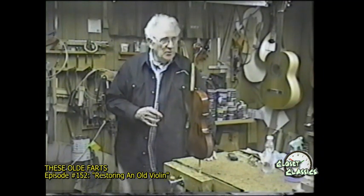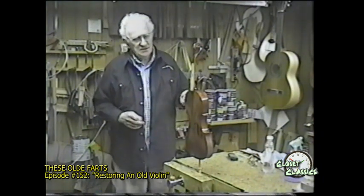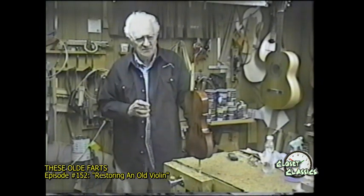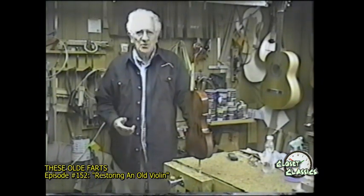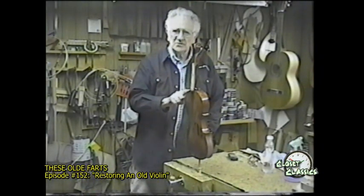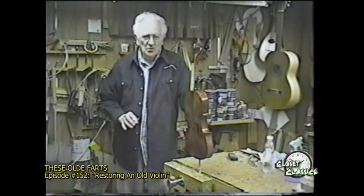In the meantime while it was drying, we were working on a flamenco guitar and changing it from peg tuning to machine tuning. It also had two cracks that I had to fix. So that's what this program's about. Next program, we'll probably finish this, have the strings back on it, and see what it looks like. So let's begin.